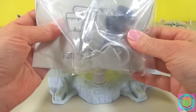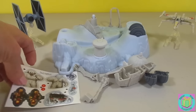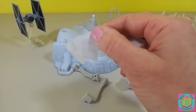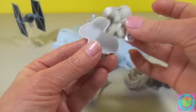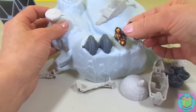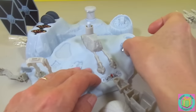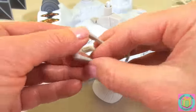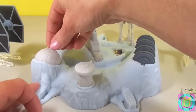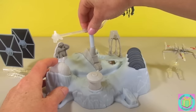We have our pieces and our instruction book. And some cool stickers. First we need to put our stickers on. This is a Wampa — he's a bad guy. This is the Rebel Power Generator. This piece is going to make our Starship spin. Push it right in here until it clicks.